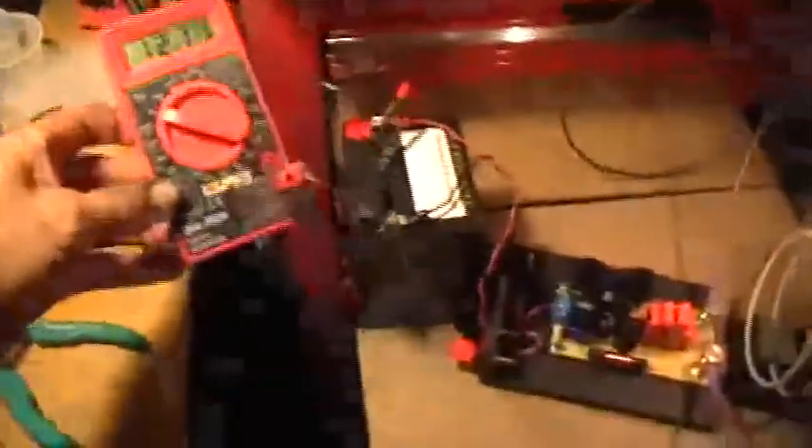That's the battery voltage. I've got it on 20 volts and it's connected just across the battery cables. So now we're looking at the battery voltage right there.